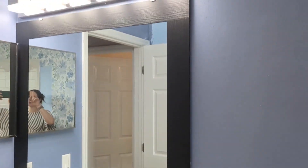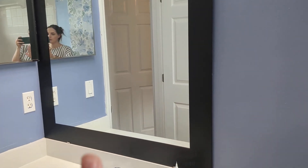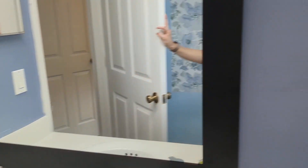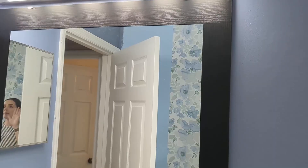This mirror frame tape is literally a game changer — so cheap, so much cheaper than buying a new mirror, especially when it's not in your budget, and even cheaper and way easier than getting or making a frame yourself. I'll zoom in on it — it's just so pretty.